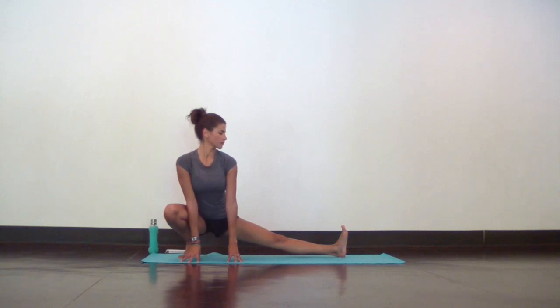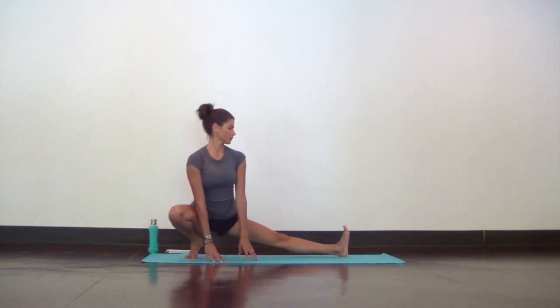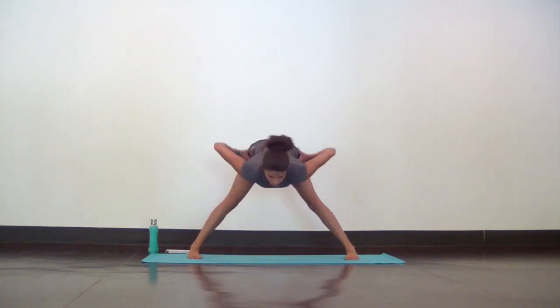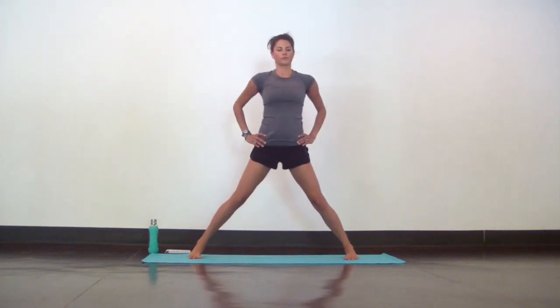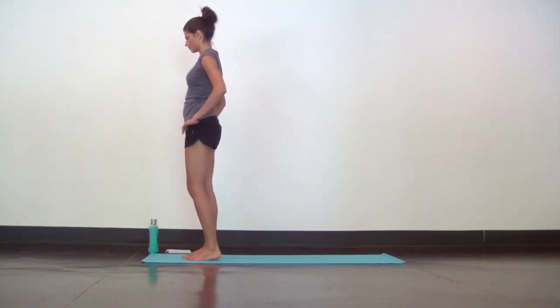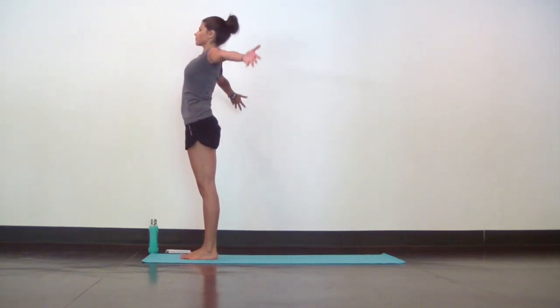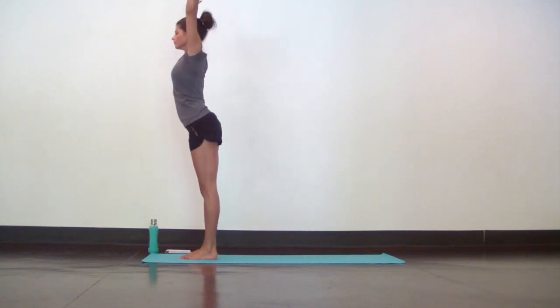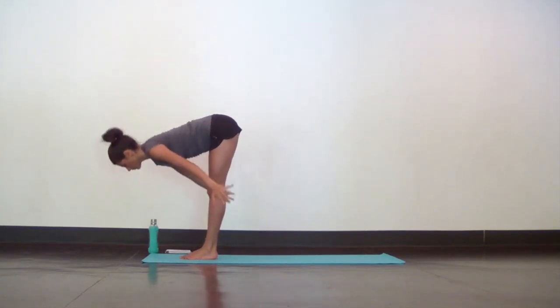Make your way back to center. Take your hands to your hips, weight in your heels, and inhale as you rise. Then step your feet together at the top of your space. Inhale mountain pose, arms up, hands touch. Exhale forward fold, come all the way down, and hang heavy in this fold.